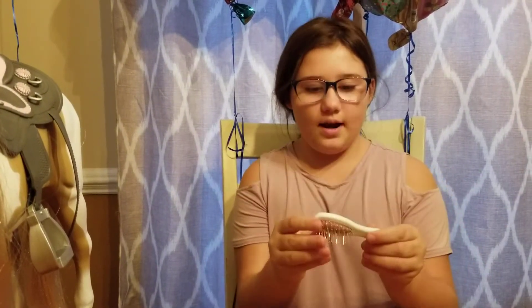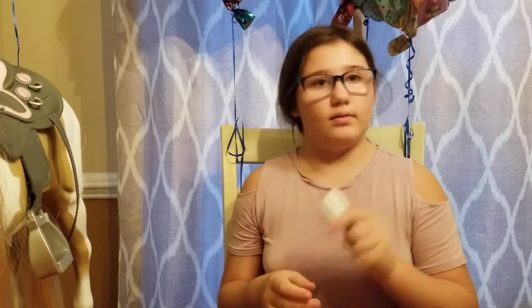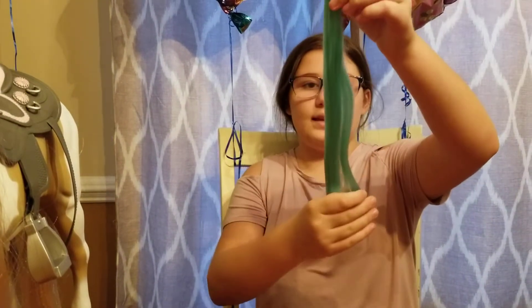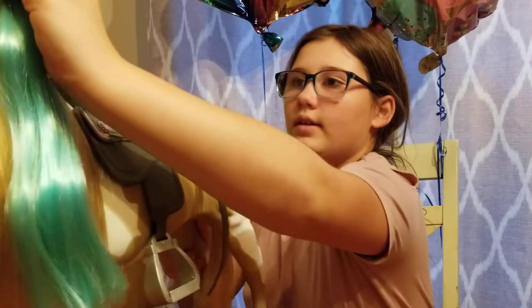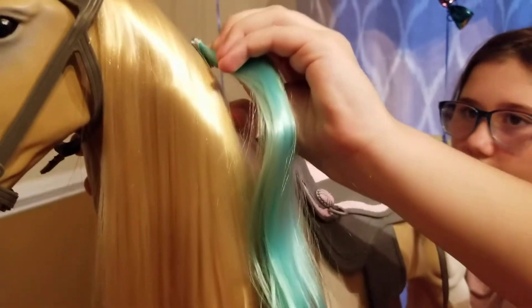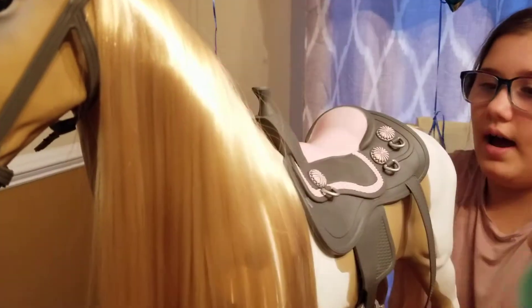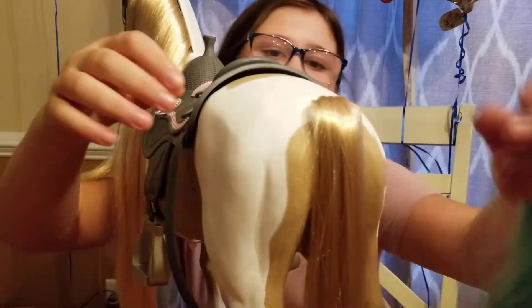Now moving on to the hairbrush it came with — I really like the hairbrush. It's really good. It really brushes her hair. Now we have this extension you can put in her hair. I'm actually going to move to the back right here because for me it's easier to clip it in.